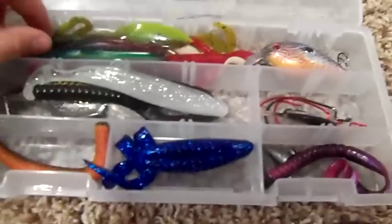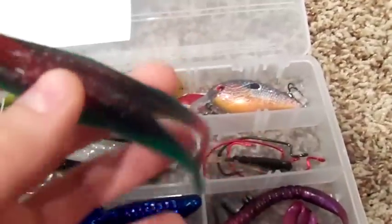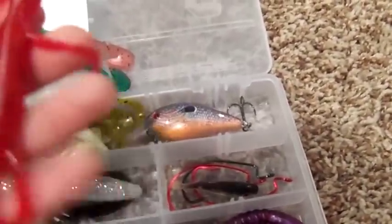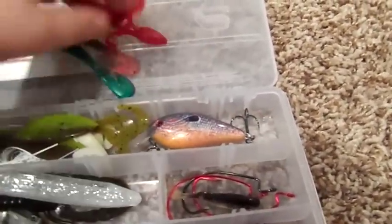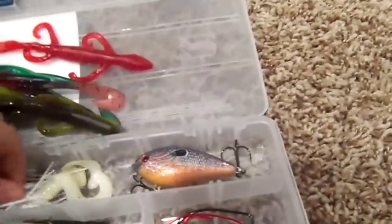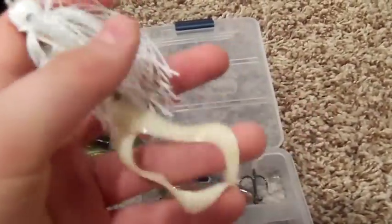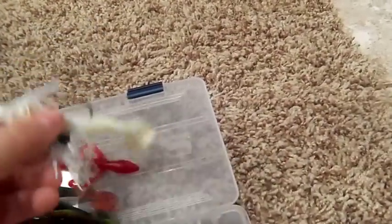There's a paper towel, and then I'll open it up — this is my confidence box. I'll take it wherever because I know I can catch fish on whatever's in here. I have Zoom Horny Toad and Tree Frog, a Tomato Lizard, Zoom Lizard, Brush Hog full size, a Bass Pro jig with a trailer on it — it's starting to rust, actually.